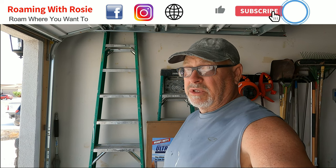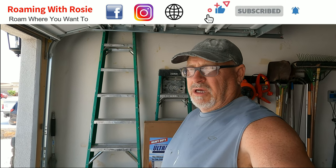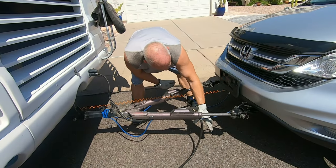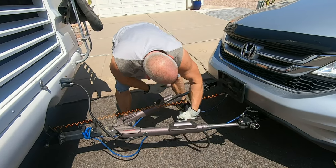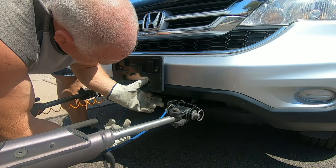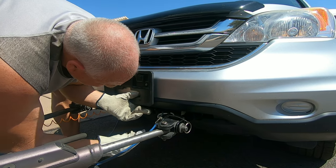So hey roamers, it's Jamie back at you again, and what we got going today is we're going to be putting an UltraGuard on the back of Rosie. The reason I'm doing that is to protect the front of our tow vehicle. We ordered it off Amazon — I'll put a link in the description.